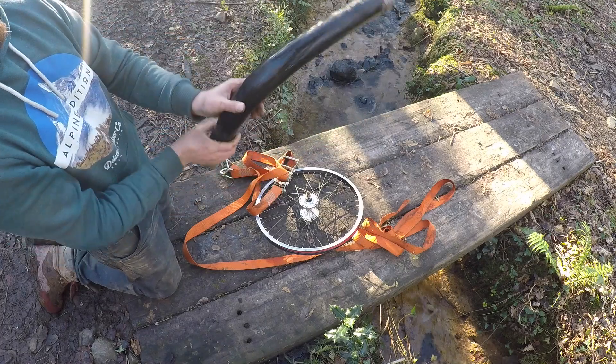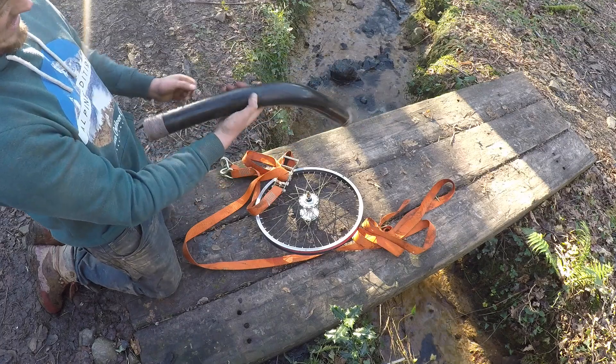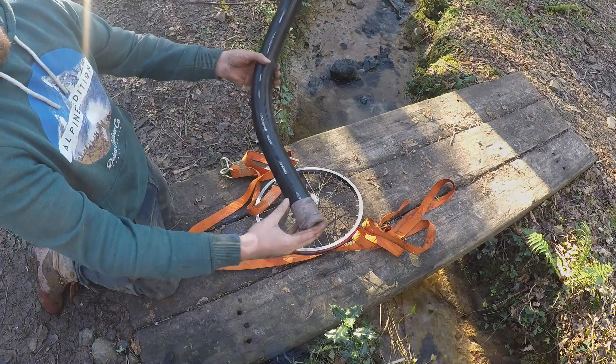So I emptied the sand out of it. Now that's going to be the piece that joins into the turbine. That's quite nice, isn't it? Sweet!